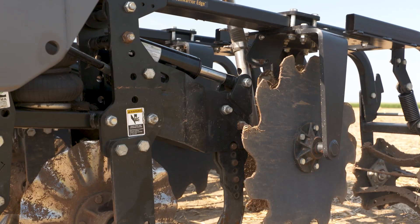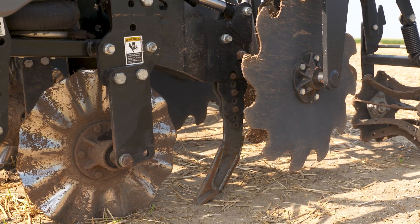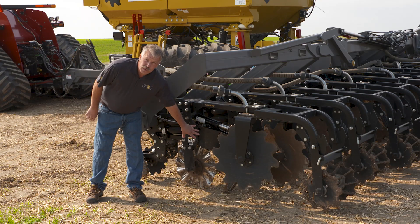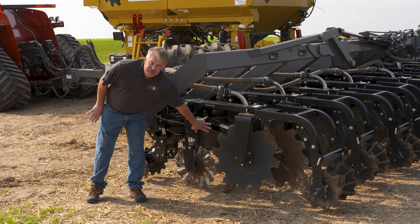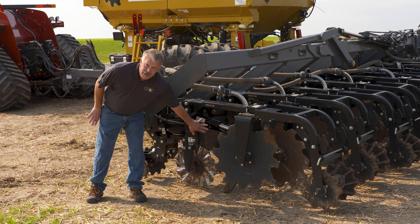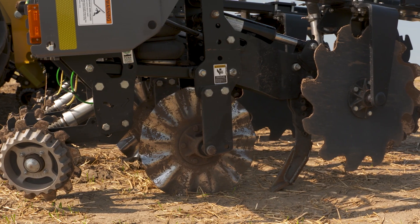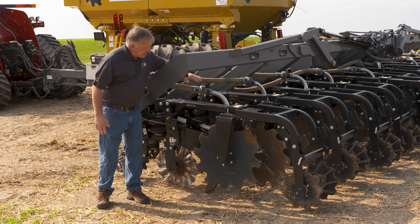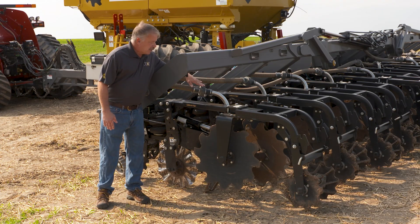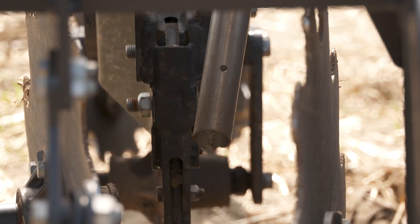Next we have a lead coulter. This is on all of our edge row units. This lead coulter slices the initial path for your strip. This row unit can actually come with a dual coulter system or a single shank in the middle behind the lead coulter. This one is equipped with our hydraulic reset system. That's an excellent feature if you're in a rocky or real tough soil area so that you don't have shear bolts breaking — it literally trips and resets itself hydraulically. Once the fertilizer comes out of the machine's tanks it has blown through these tubes down into the center of the row unit. You'll notice that we have a run block sensor. This will alert you in the cab with the monitor if you have one or more plugged rows so you can get out and address that before you have an issue in the field.